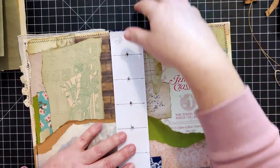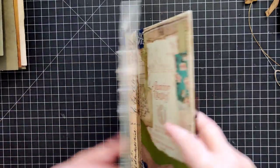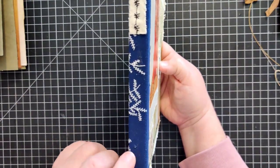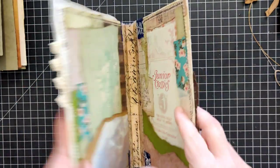We've got our holes punched in both our spine and our signature. Good luck finding them - it's going to be hard. I'll be able to see them a little easier, and I can see I didn't get them exactly centered, but hey - you know.